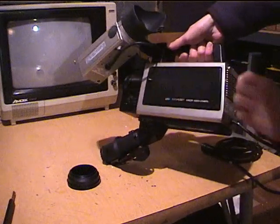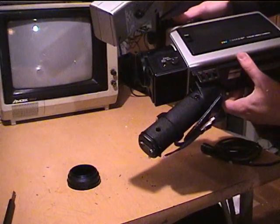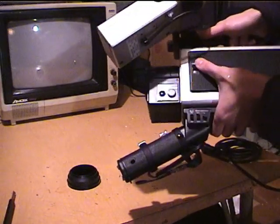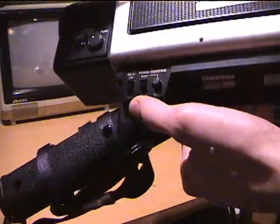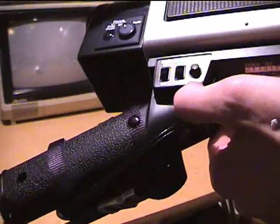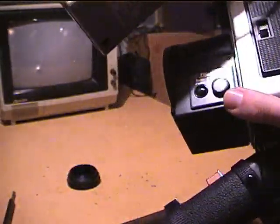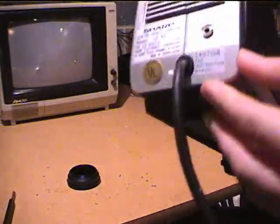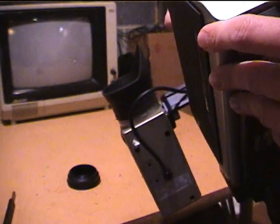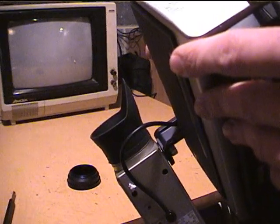Let me get the styrofoam off this. The Sharp color video camera has a filter on it — one icon shows a light bulb and the other shows the sun. There's BLC, which is backlight compensation. White balance: auto or standard — you can set it. Focus: manual or auto with a push button. There's an external microphone input. It runs on DC 12 volts, 12 watts.